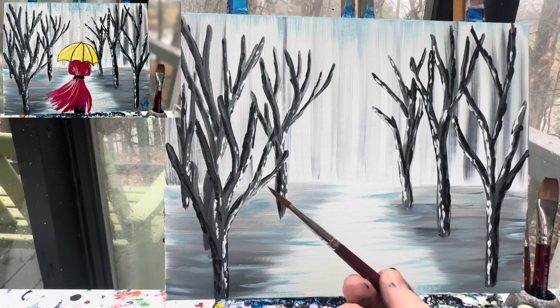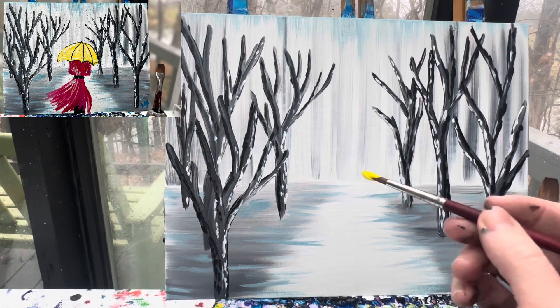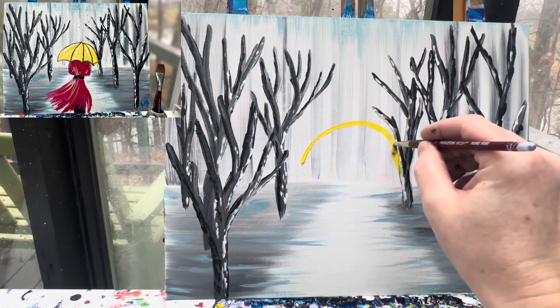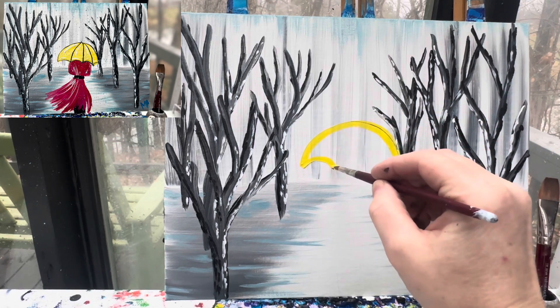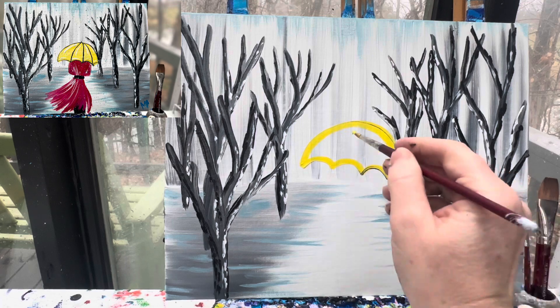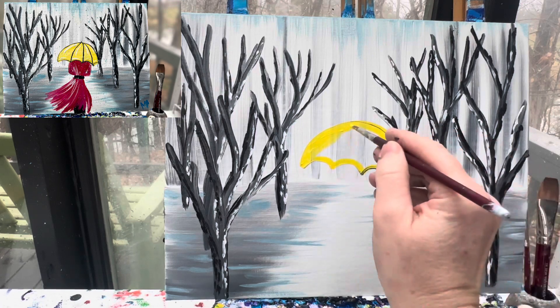I've got my number six round brush and you can choose any color you want for the umbrella. I'm going to start with yellow and find a spot up here in the middle of my trees that's open, and make a big huge curved line. From there, I'm going to make a scallop — a bumpy line along the bottom. I can then fill that in; this is probably going to take two coats of paint because I picked a really light, bright color.